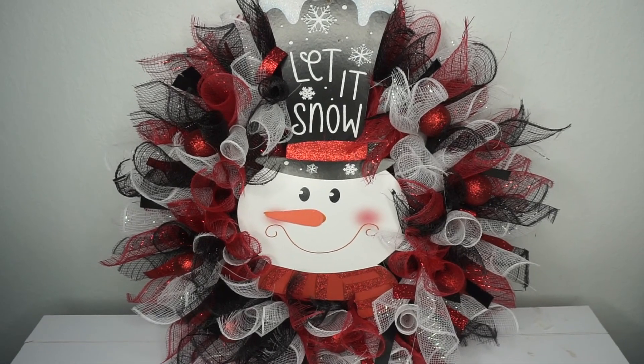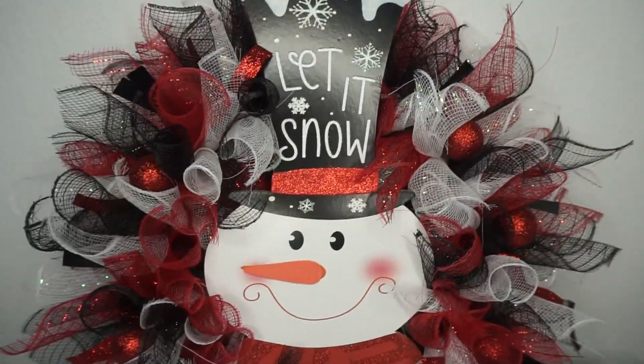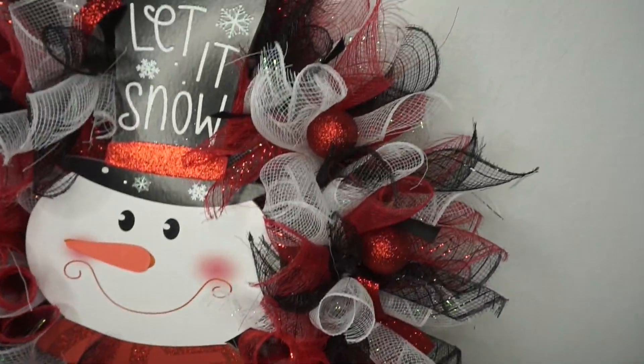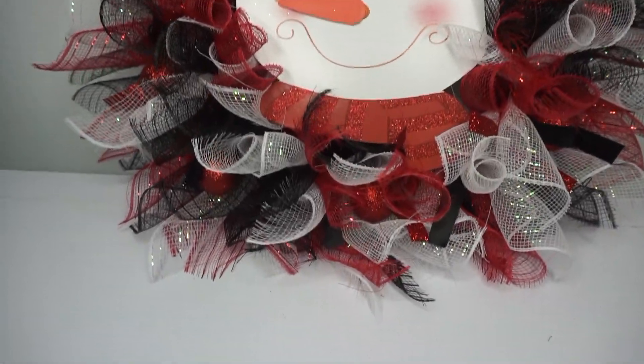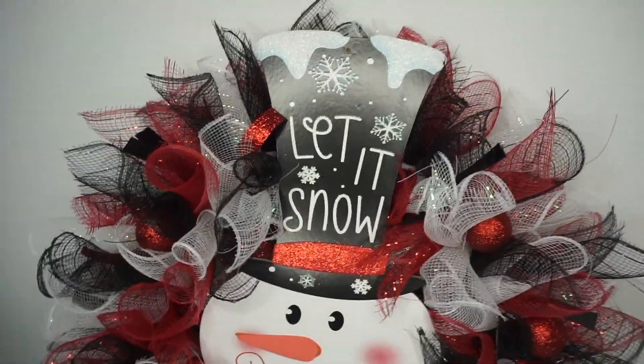This is what it's looking like — so cute! Just have fun with it and make it your own. You can add more ornaments, candy canes, peppermints, snowflakes, or any other decor. All items were purchased at Dollar Tree.